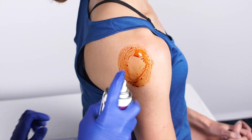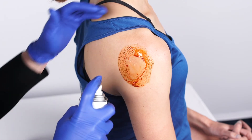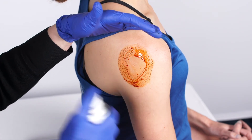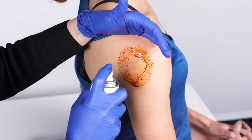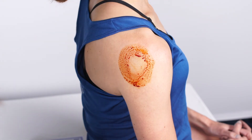Next, spray with ethyl chloride to freeze the skin and provide a little bit of anesthesia. Warn the patient that this might feel a little cold and a little burny. I put my hand here just to shield the patient a little bit. Sometimes you'll also get a little dripping down below, which is okay.